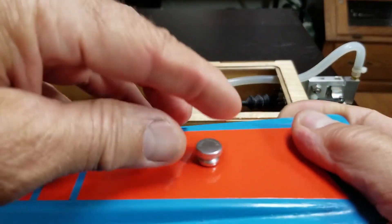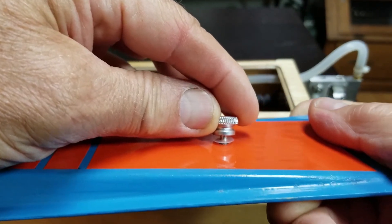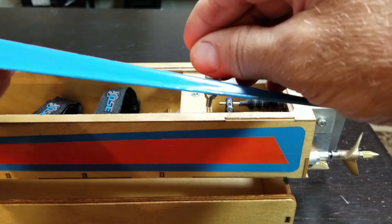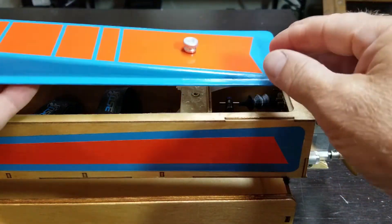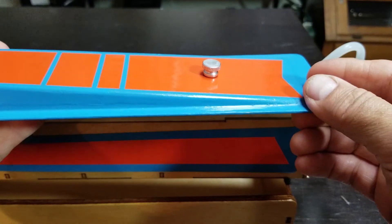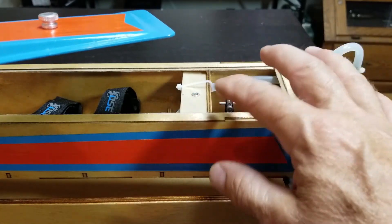I also have a Teflon washer under the thumb screw so it doesn't mark up my paint. What it does is when you tighten this down, it seats against the internal thread and you just adjust the nut to where it gives you the amount of squeeze you want on your cowling — not crushing it, just squeezing against my seal.